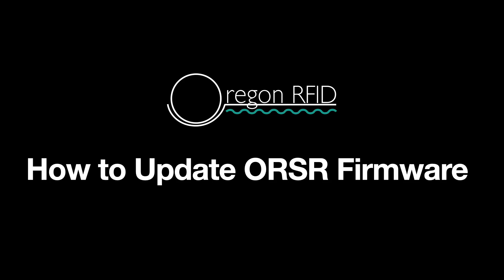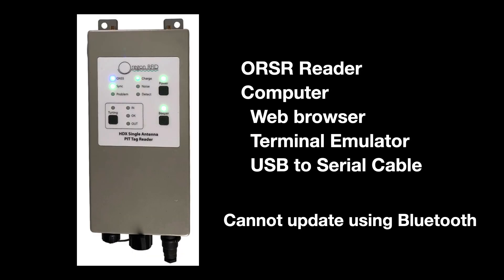This video shows how to update the firmware on the ORSR reader. In addition to the reader, you will need a computer with a web browser, a terminal emulator such as HyperTerminal or TeraTerm, and a USB to serial cable. Updates cannot be done over the wireless Bluetooth link.